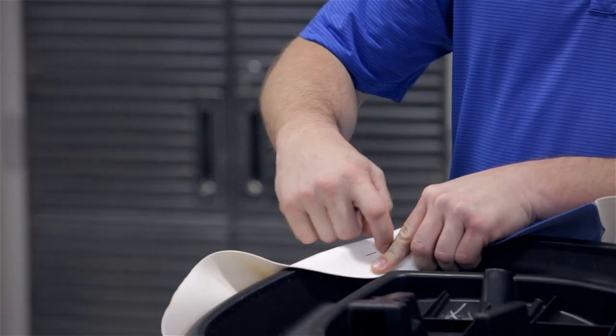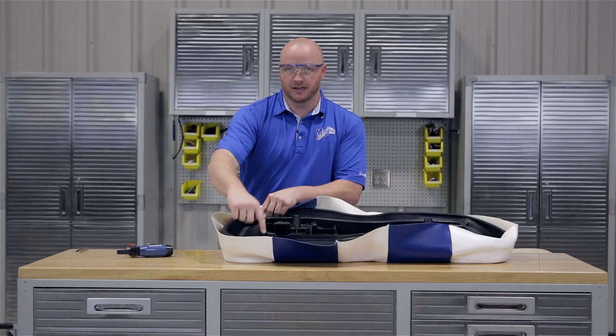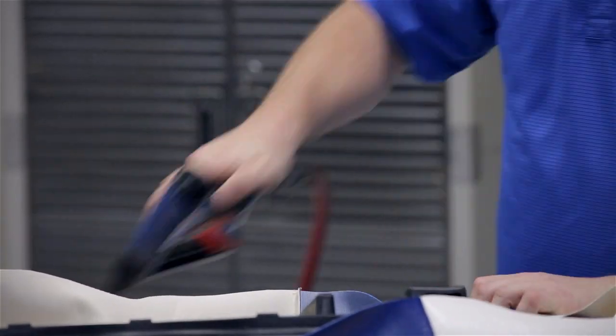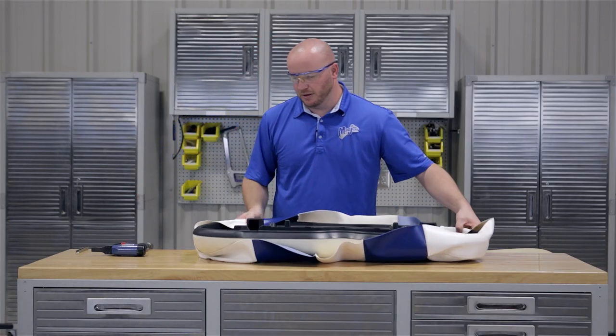You'll also notice that we're only stapling about a quarter inch on the inside of the seat cushion. Our hide-em strip will hide this later and we'll remove all the trim afterwards. We can now staple our other two sides.